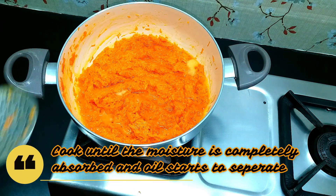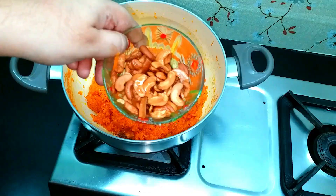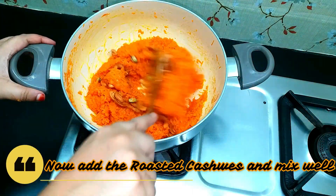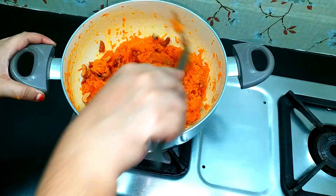Add the sugar and mix well. At this stage, add the cashews and stir them in.